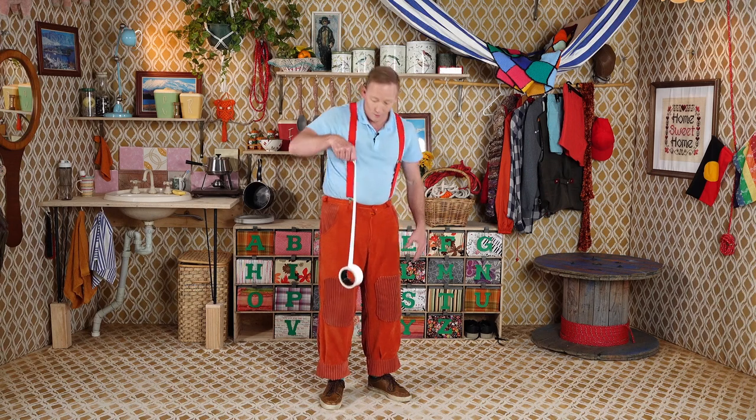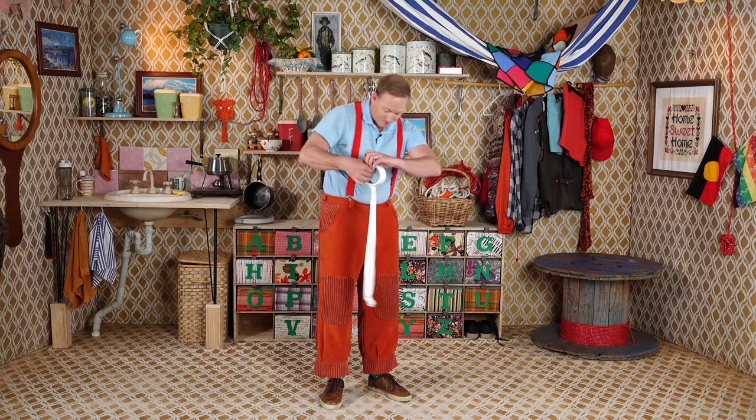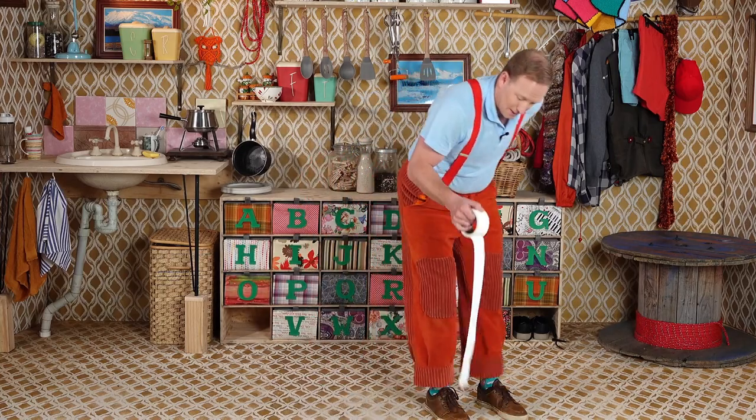Hold your tape by the roll and now we have a walking stick. And we can turn into an old person. You better look out, you little circus whippersnappers.